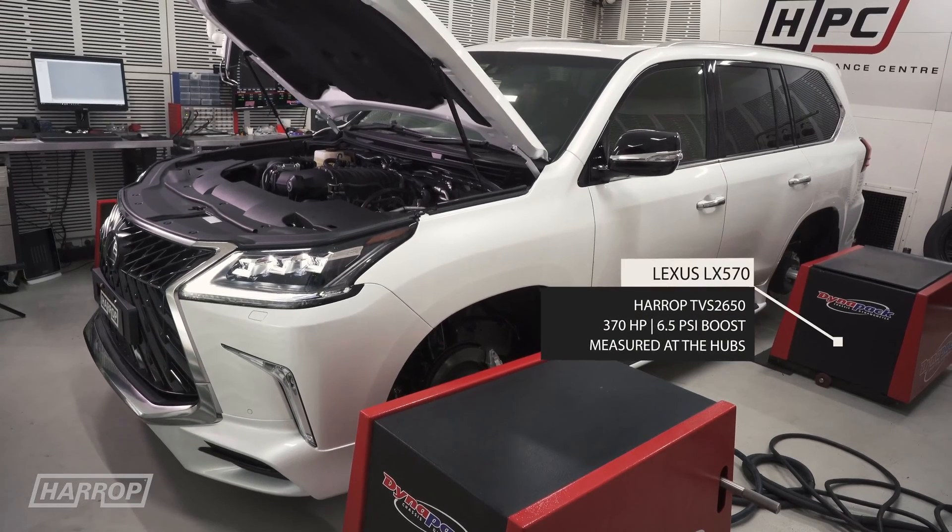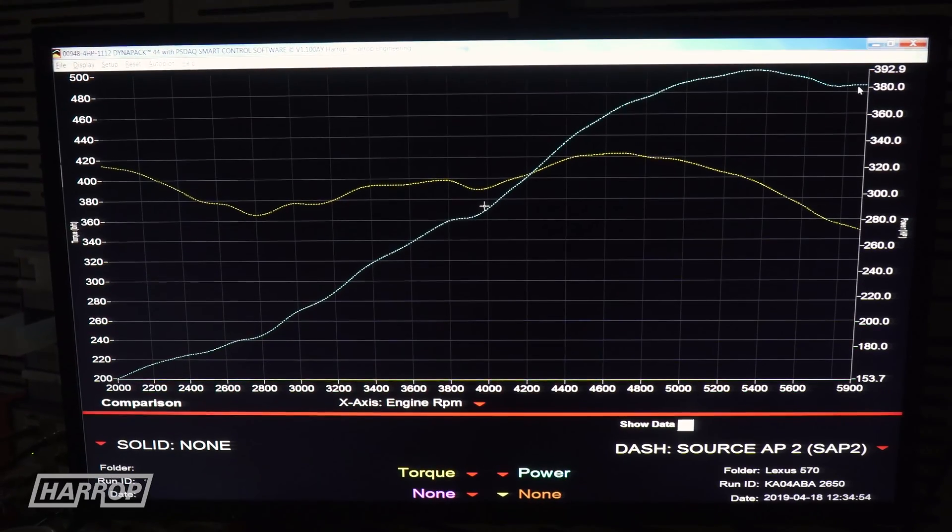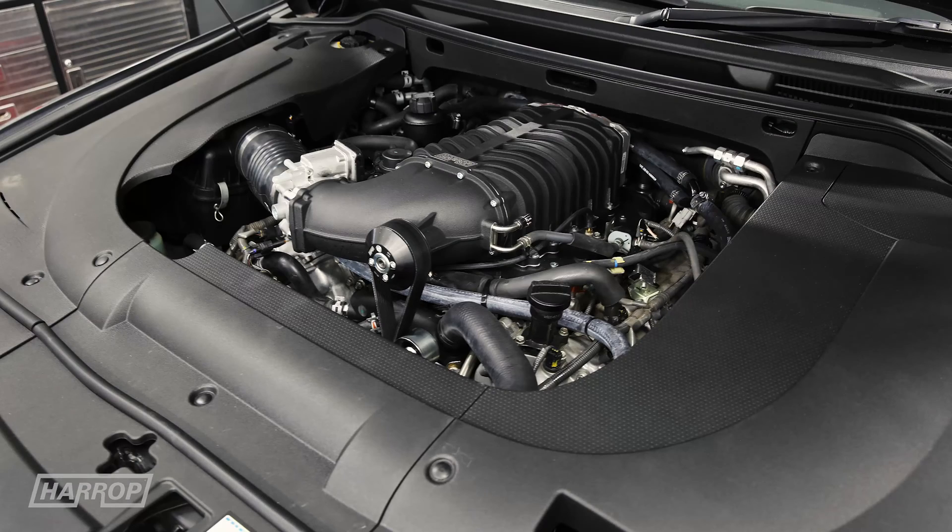This also compares to the 2014 LX570 which we did recently, which made between 380 and 390 peak horsepower with the same Stage 1 supercharger system.